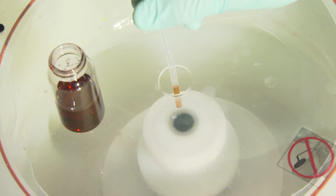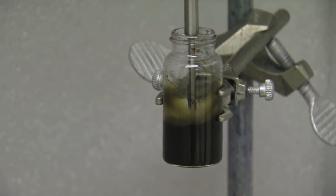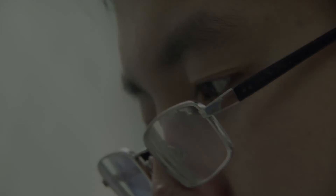To align the carbon nanotubes, one of the ways to do that especially over a large area is to use a liquid to flow the nanotubes across the substrate. This is kind of like flowing logs along a river — the logs will be aligned along the direction of the flow. This phenomenon can be applied to align carbon nanotubes over a very large area without using sophisticated methods.